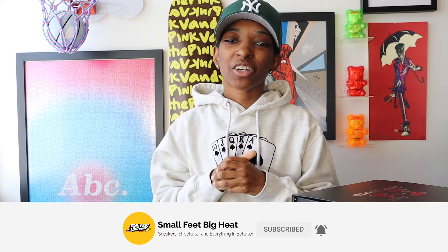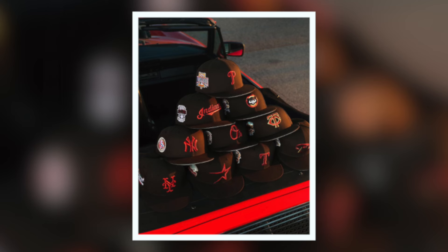Today I'm coming at y'all with a Hat Club early look. This is an early look from the Hat Club Candy Apple Collection, which is actually dropping tomorrow at 2 p.m. Eastern on hatclub.com. There are 12 different styles in the Candy Apple Collection, but I have one — my top pick — here to show y'all today.